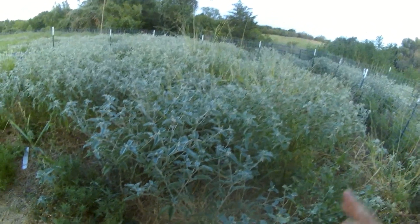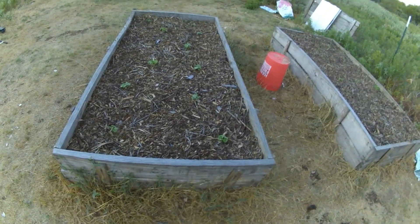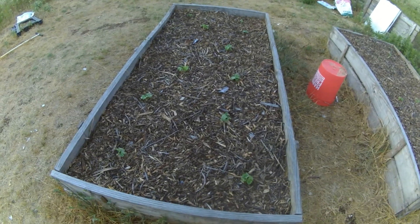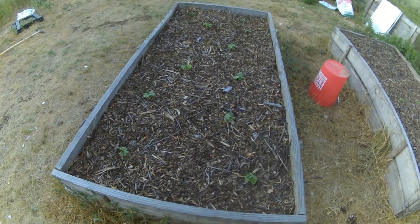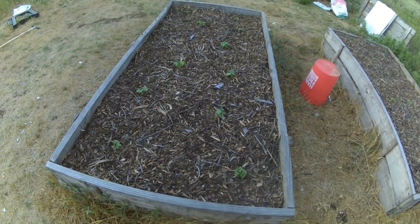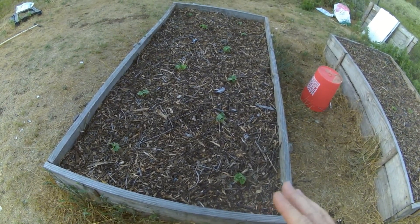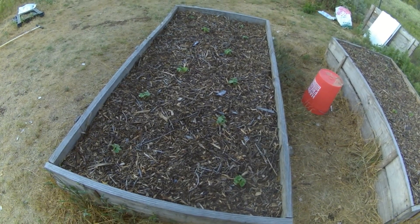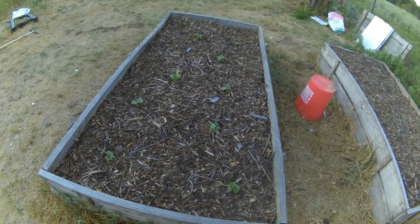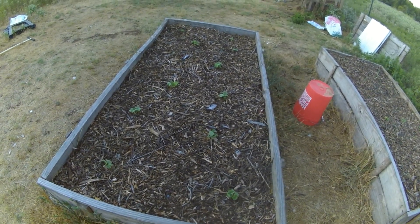Over here we have two boxes — box one and box two. Box one is all cucumber. These seeds amazingly sprouted within one day, so I got them in quick. This box has old animal bedding mixed with manure at the bottom, and then I used Kellogg brand organic garden soil from Home Depot — it was about $72 for 16 cubic feet.